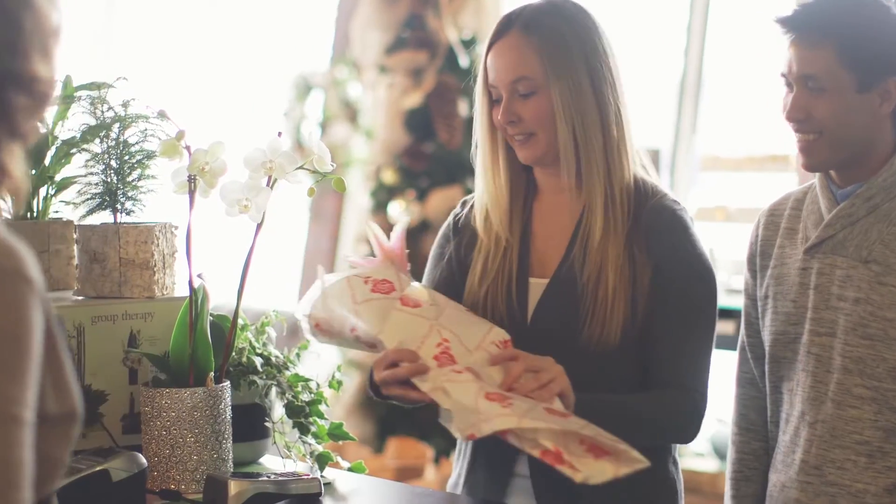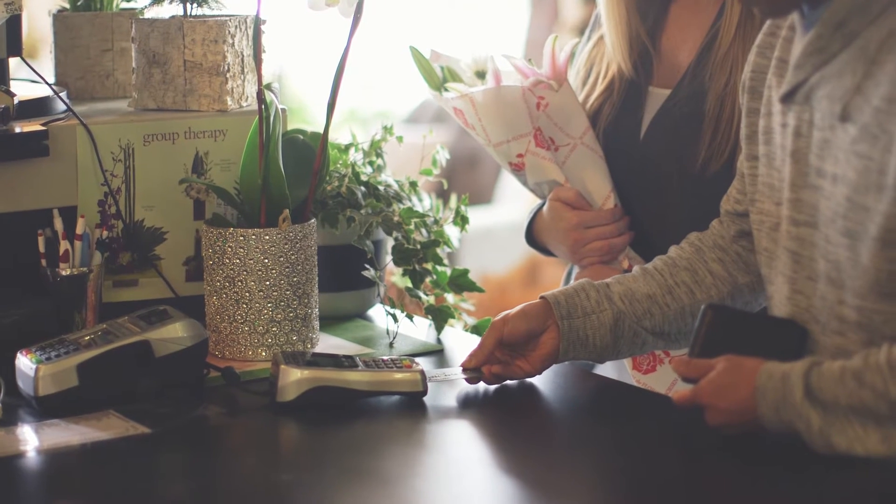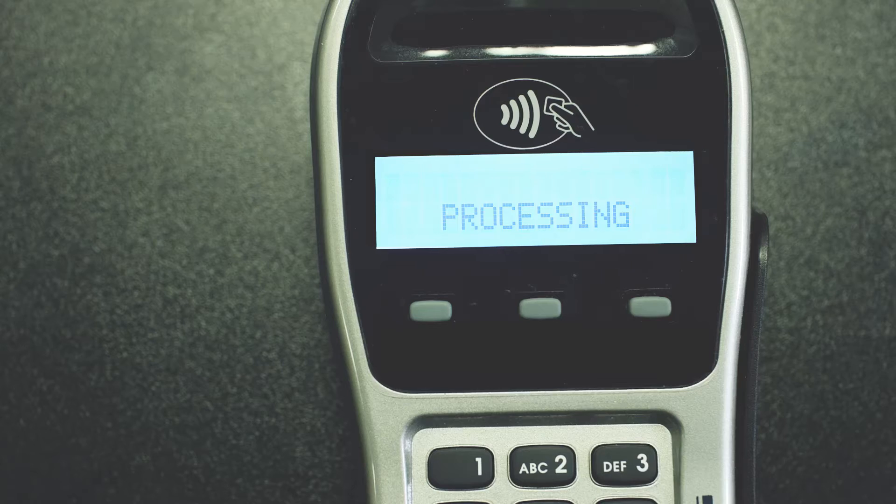Paying with your chip card is easy. If you swipe your card at a chip-enabled terminal and the payment isn't accepted, you will be prompted to insert your card. Insert your chip card into the terminal with the chip facing up. Verify that the purchase amount displayed on the terminal screen is accurate.